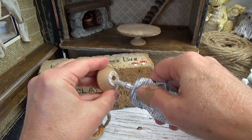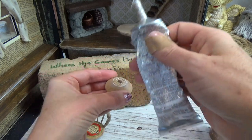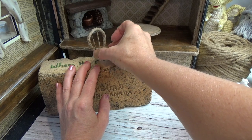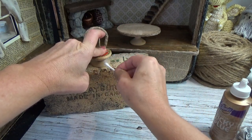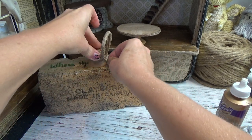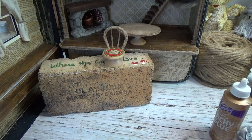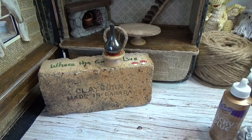Once that's dry, all there's left to do for the chairs is attach the seat to the bottom. I'm using E6000 again — tacky glue would do a great job but I have the E6000. Make sure everything is level by sanding with your emery board or sanding paper to ensure even contact between both pieces. Set a little weight on top and leave it for a couple of hours.